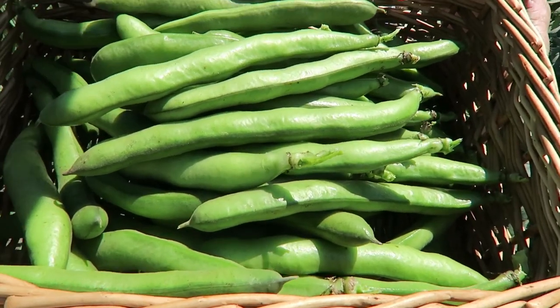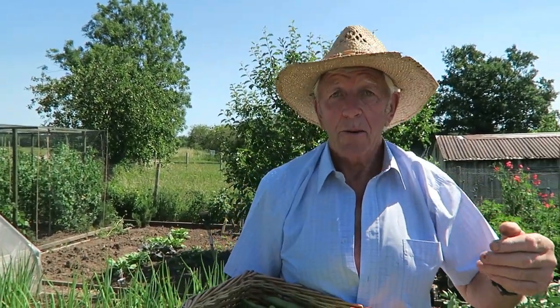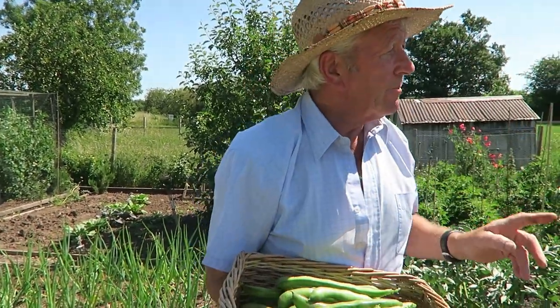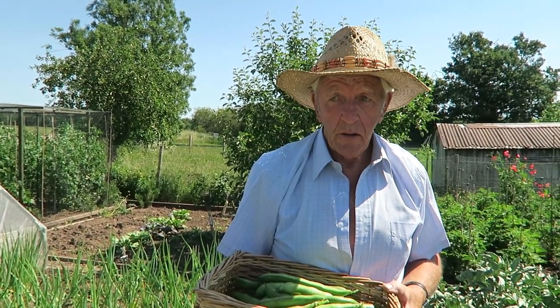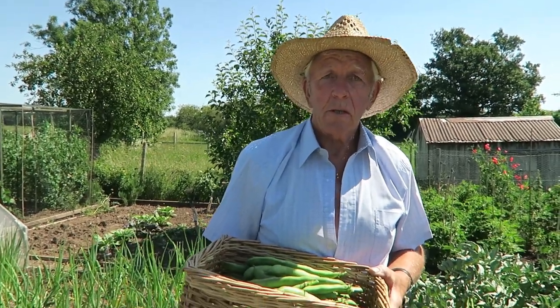I'll get some picked and then come back to you. That's enough broad beans for today because we've got quite a bit to harvest. I've picked the broad beans and I'm sweating already. We need to pick some calabrese and some cauliflowers - get them out of the ground and up to the house where we can cool them down. In this hot weather they're just going to bolt.